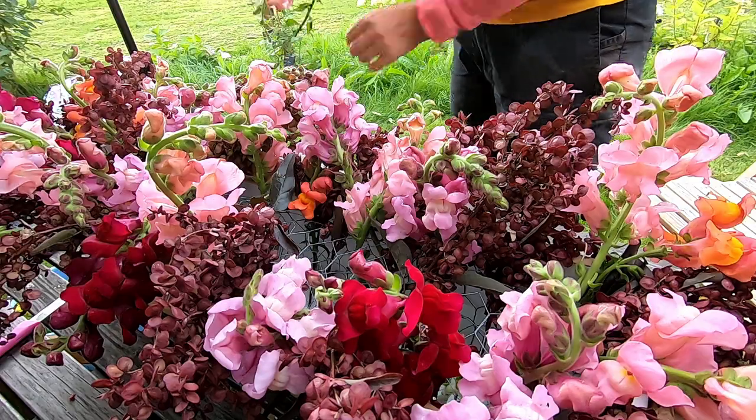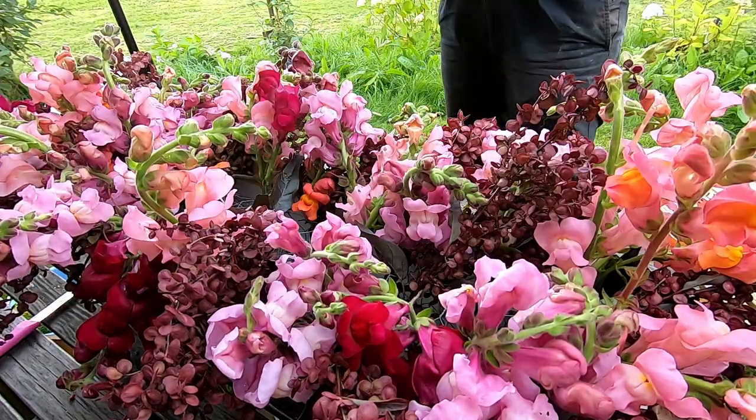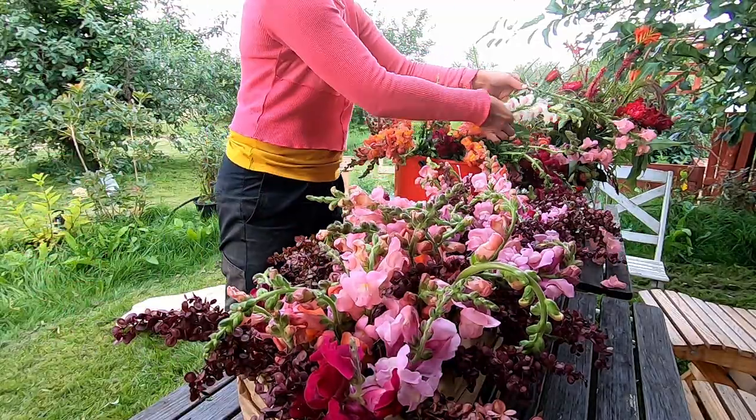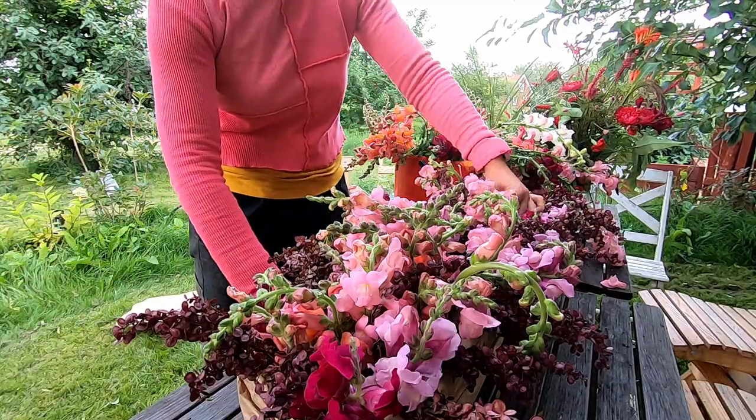Starting with a red orac — I really love this plant and I grow plenty of them. Then I filled up with snapdragons, snapdragons, snapdragons, and even more snapdragons.